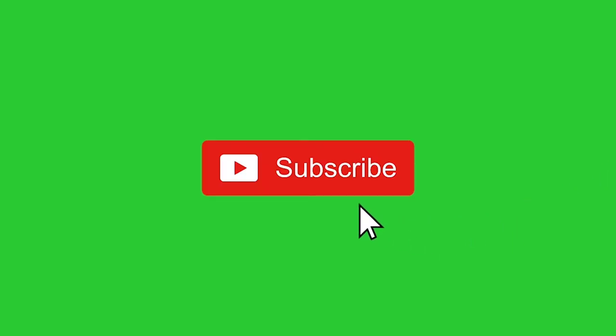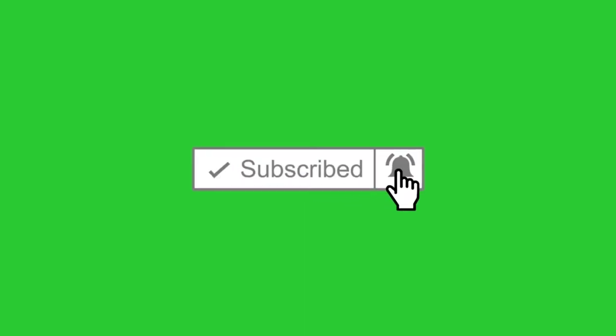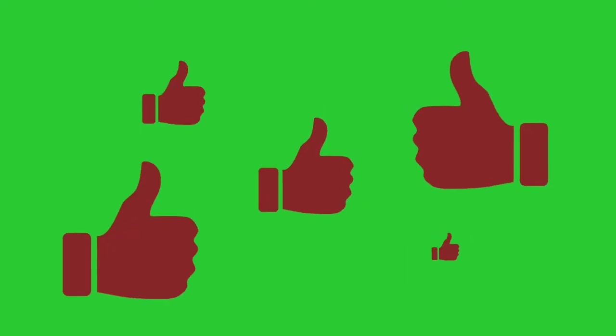Welcome to Lovely Nail and Beauty. Please subscribe to my channel, click on the notification bell, and don't forget to click on the like button if you like the video. Thank you! Hi guys, welcome to Lovely Nail and Beauty.